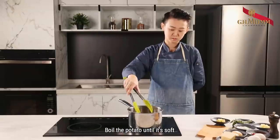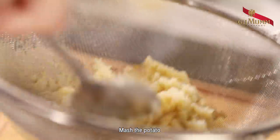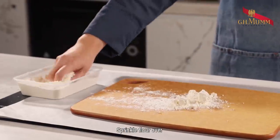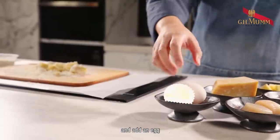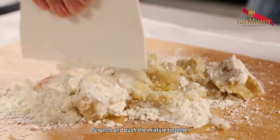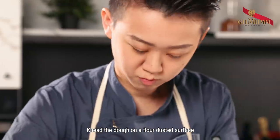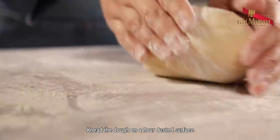Boil the potato until it's soft and remove the skin. Mash the potato. Sprinkle flour over and add an egg. Scrunch and push the mixture together so everything is well combined. Knead the dough on a flour-dusted surface.